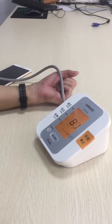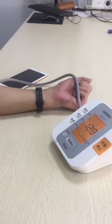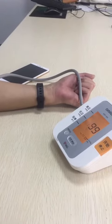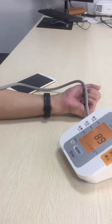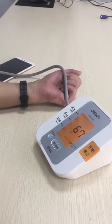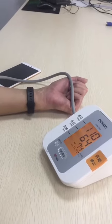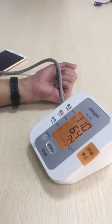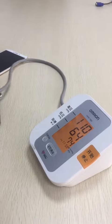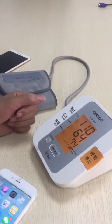Today we are going to show you how to make the blood pressure testing result more accurate by our smart band 128HM. First we'd like to show you the exact blood pressure number of this man. So we can say 110 and 64 — we can remember this.